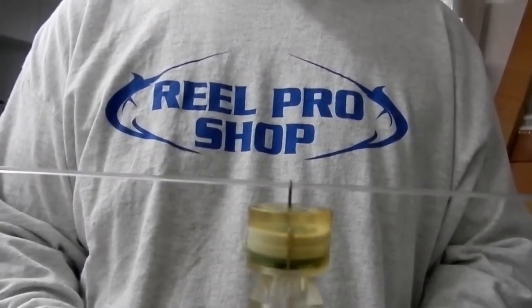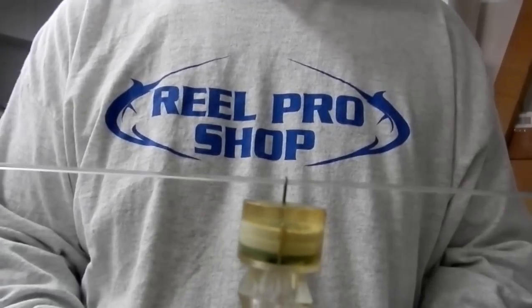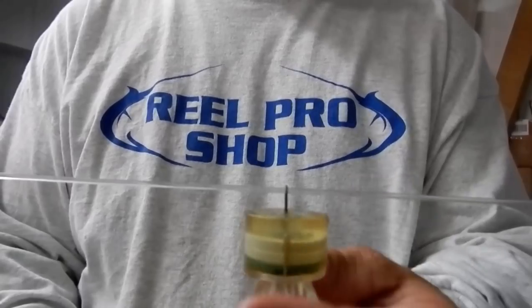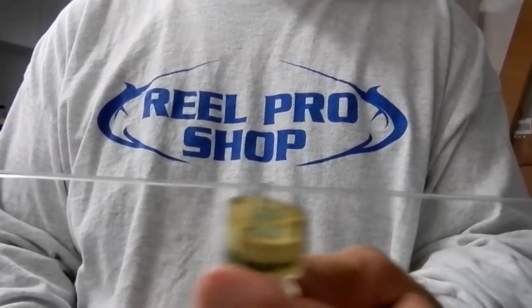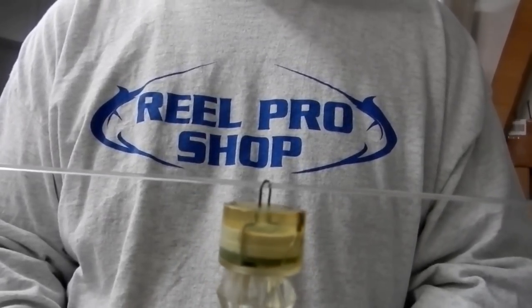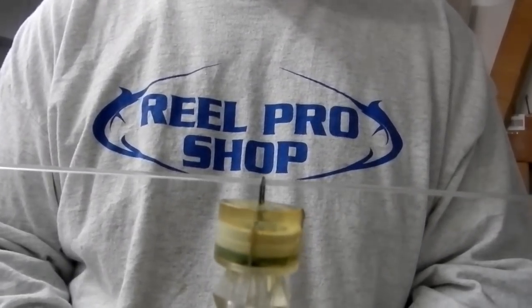Here's a quick video on how to attach multiple Lingren Pitman Duralites, Blinkies, or Diamond strobes to your wind-on leader for daytime swordfishing. Typically you can spread these out every 10, 15, or 20 feet on your wind-on leader above your swivel.